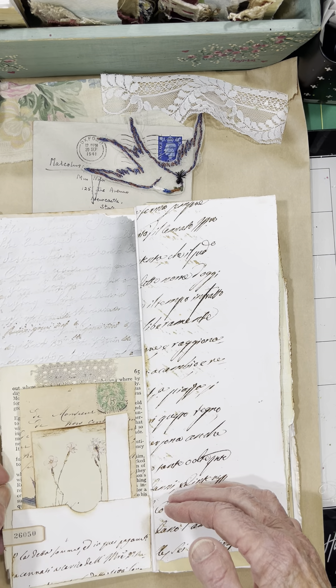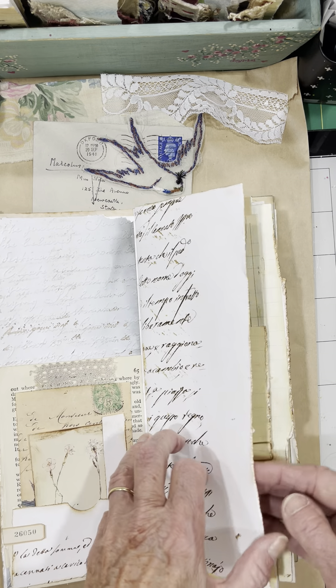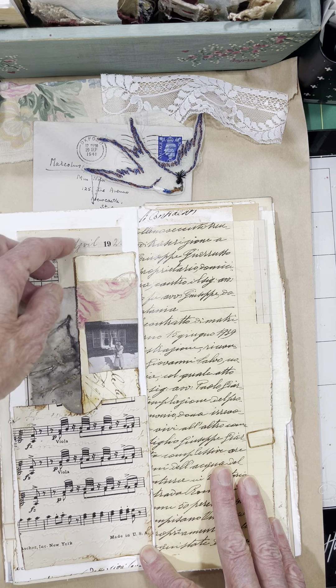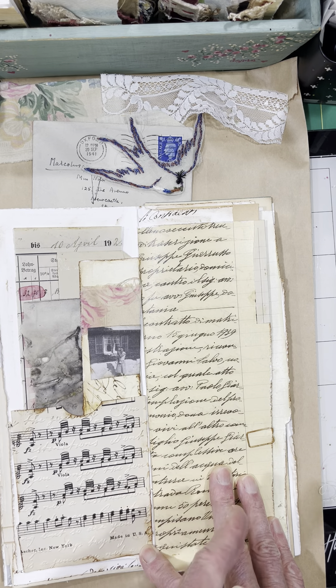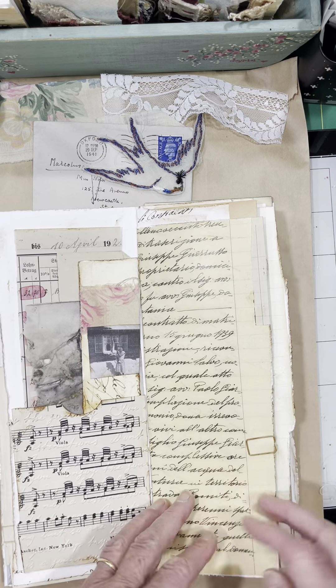I just added this extra little page at the pocket, some ephemera. I embossed this music paper as well. And you can see — because it's so tall, it's 11 by 4 by 8, so it's 11 by 4 when it's closed — it really lends itself well to deep pockets.